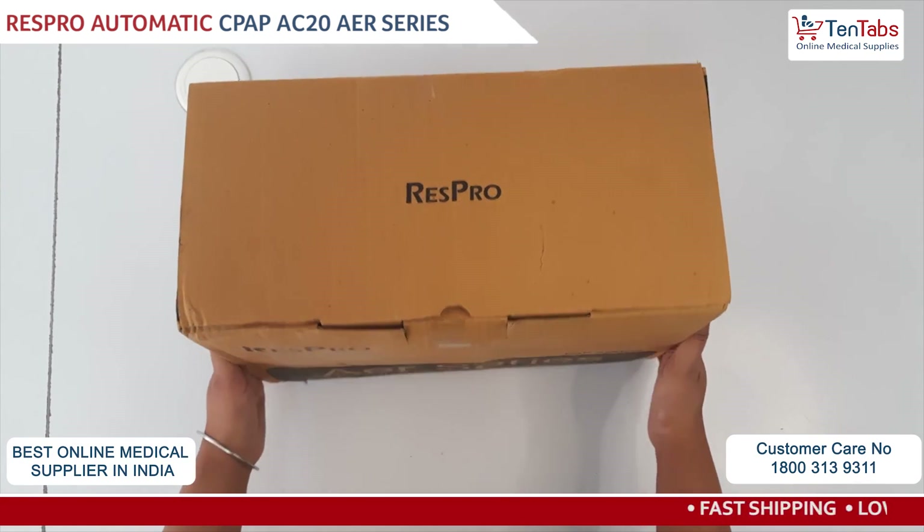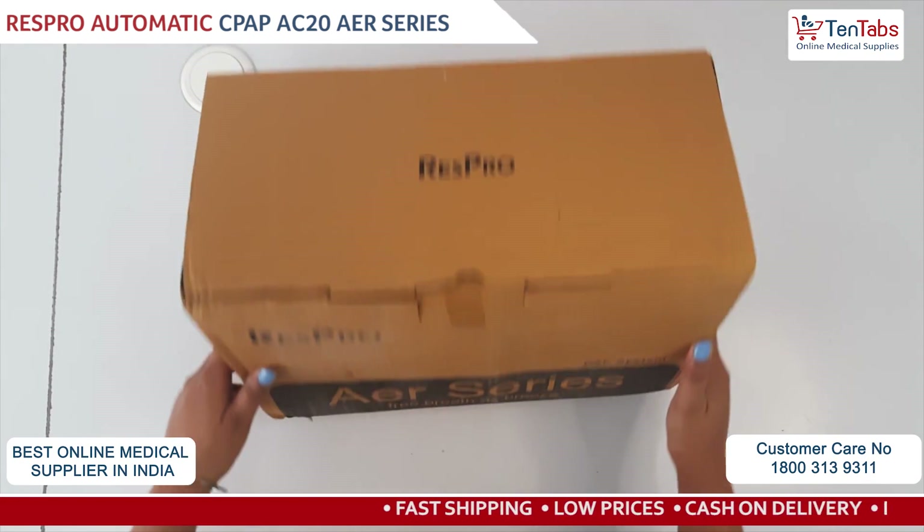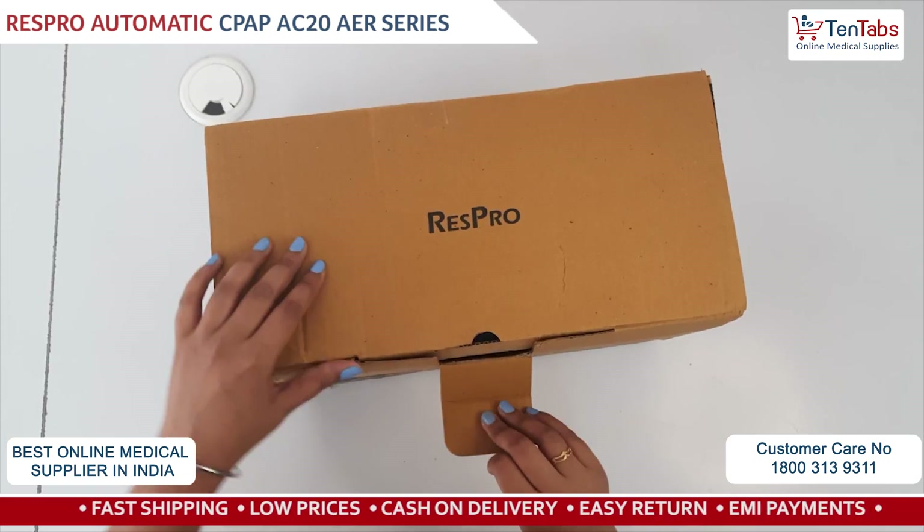I am watching an installation video for the Respro iBreeze Auto CPAP machine. We will do the unboxing.